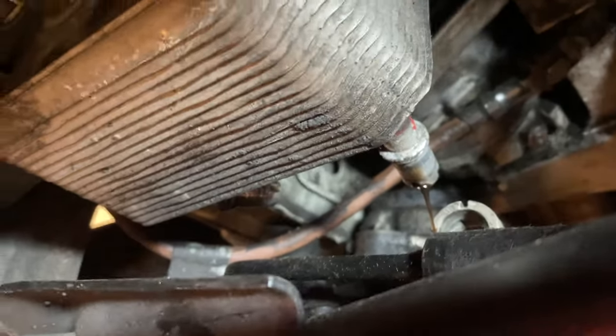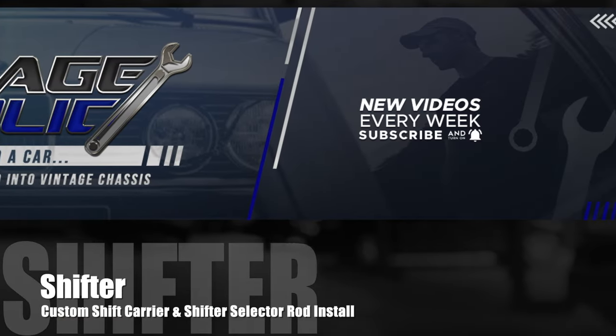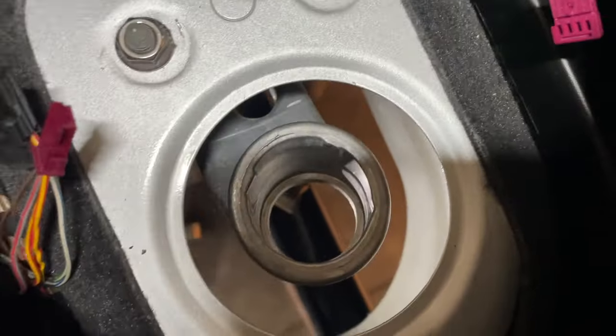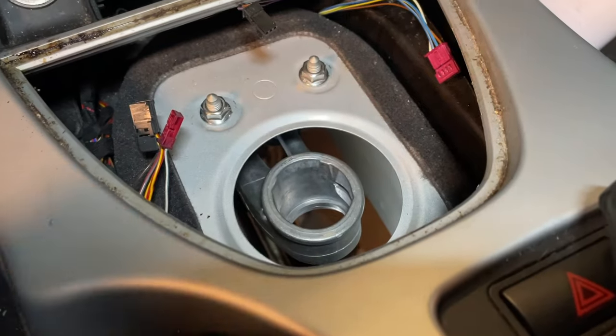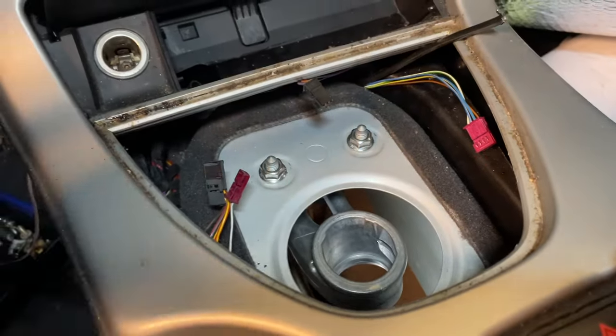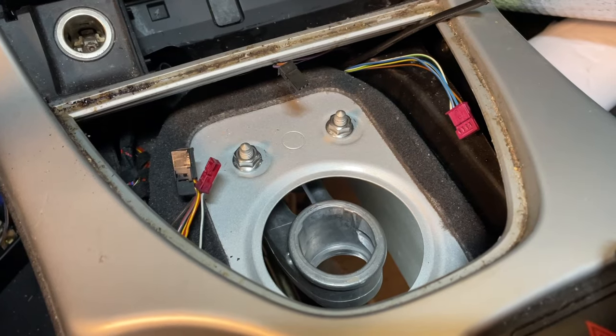Now we're doing the shifter. When you shorten the shifter you do it in two stages. First is the shift carrier — it's aluminum and needs to be shortened first. You want to make sure it's centered right in the hole where that shifter is going to be located. Dan is down below with it basically sitting right over the transmission where those bushings go into the top of the Getrag 420G. Once that's done we take it out, weld it up, and that's stage one.